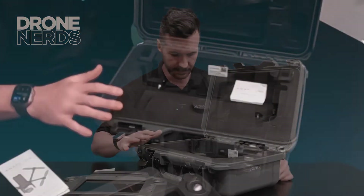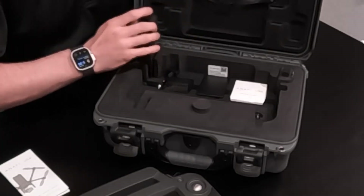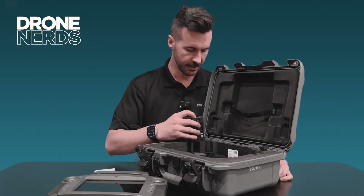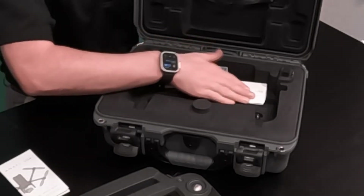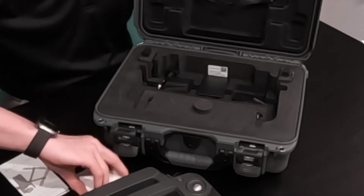Looking down into the case, I notice two things on the sides — two batteries for the Anafi Gov unit. And on the next level, some props and propellers for the Anafi.